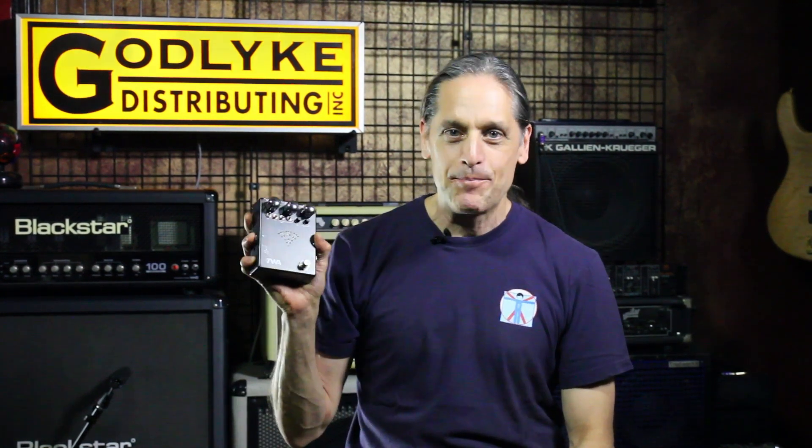We spent years painstakingly analyzing this circuit and trying to match the sound as closely as possible with the Critical Mass, and in my opinion, mission accomplished.